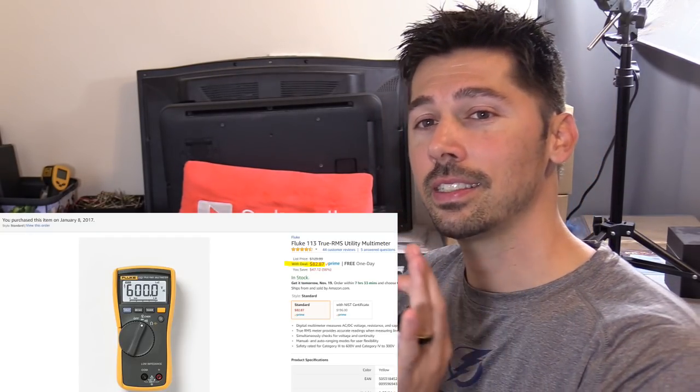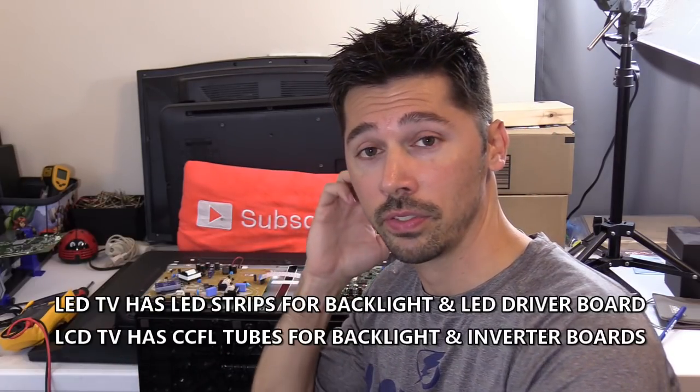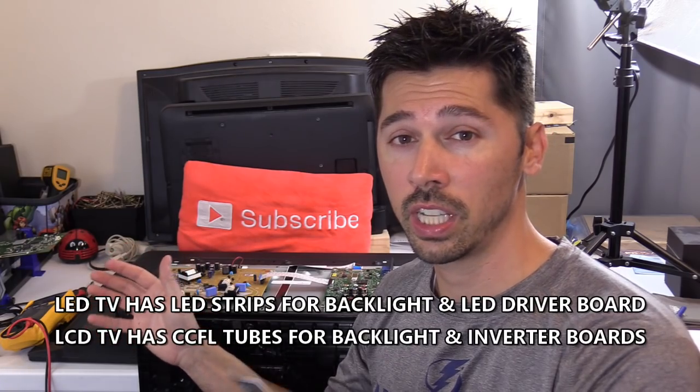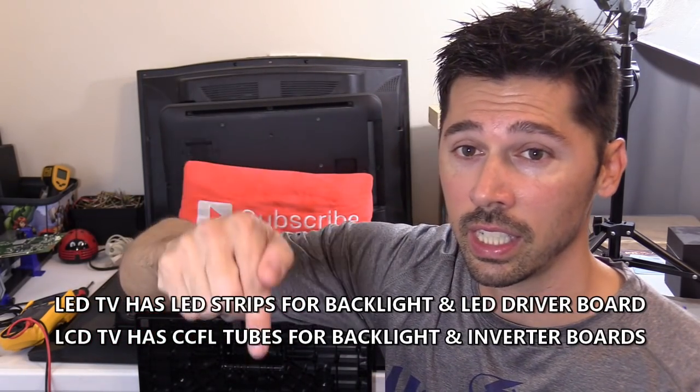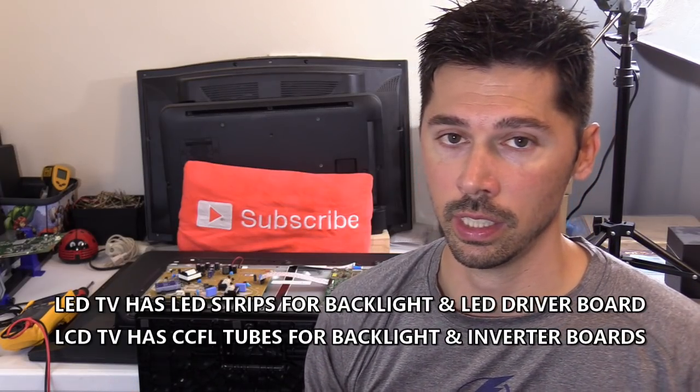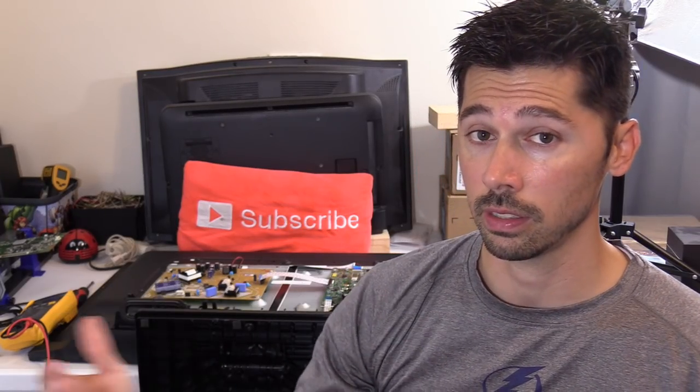But in this video, we're not going to be using a voltmeter. This video is for novice techs. If you guys are interested in how to troubleshoot your TV using a voltmeter, check out the link in the video description below. I'm going to cover LCD and LED TVs since they are the most popular TVs on the market.